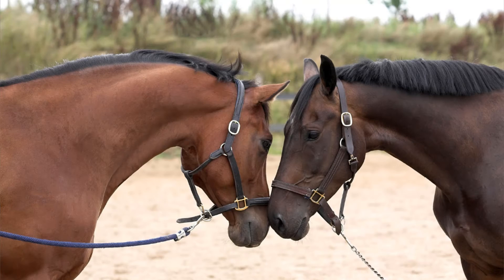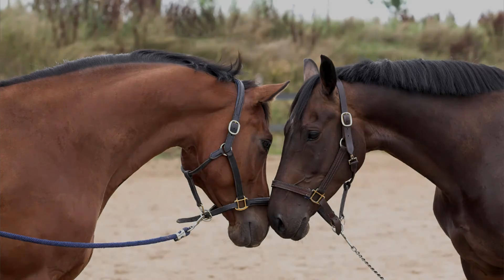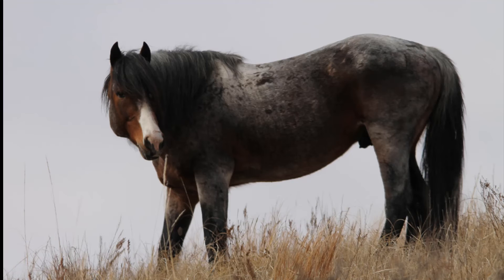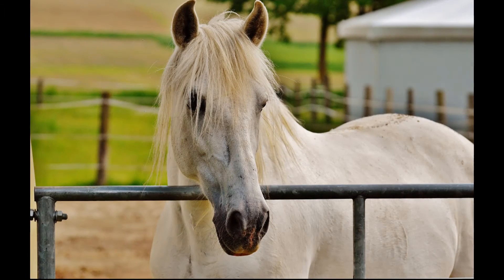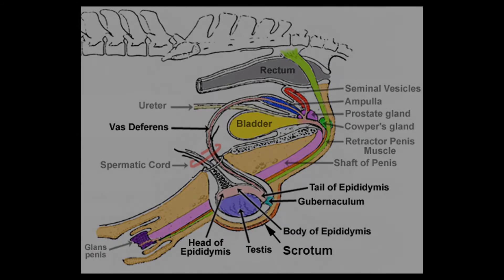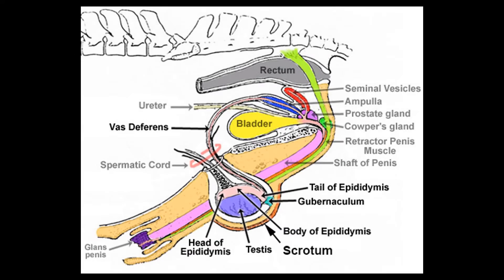The role of the stallion is to produce semen to impregnate mares. In order for us to understand how this happens, we're going to take a look at a general overview of his anatomy and how this whole process works within his body. Here we can see a colored illustration of the reproductive system of a stallion, which is an uncastrated male horse. The copulatory organ of the stallion is called a penis. The penis lays inside a protective covering called a sheath. The sheath protects the penis from temperature, wind, trauma — basically anything that could potentially cause damage to the penis.